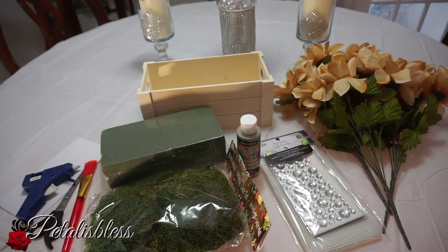Hi everyone, Petal is here. I'm coming on today to share my DIY of a shabby chic flower arrangement that I want to make. Let's get into the items we're using for this DIY.